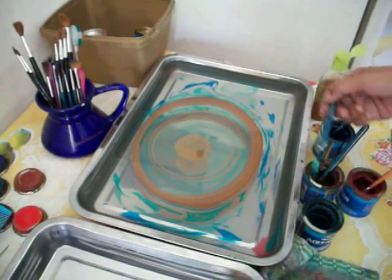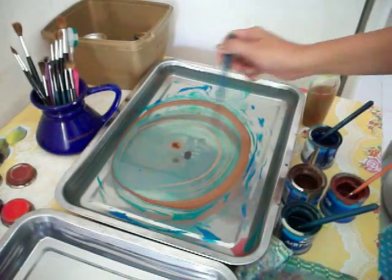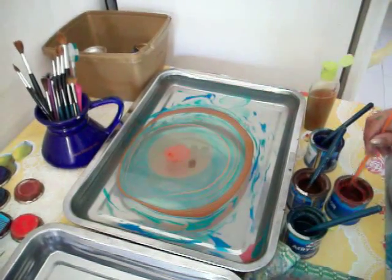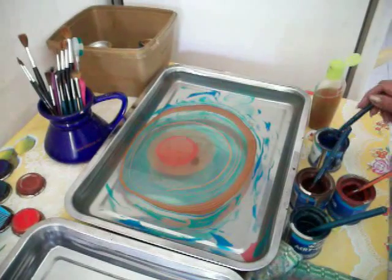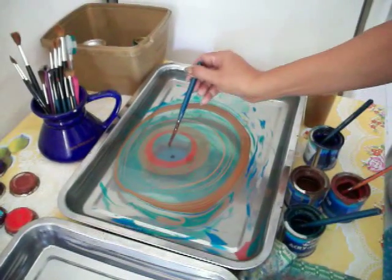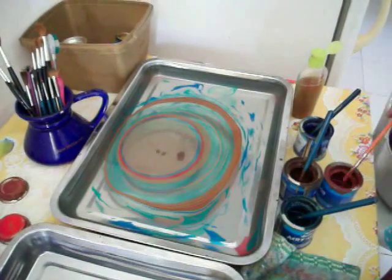I started thinking about marble paper I made in the United States that used carrageenan. Carrageenan powder is seaweed that's been processed. I thought, 'It makes the water thicker — I wonder if that would work for marbling over here.' I didn't really think I would be doing any marbling here in the Philippines. Mara picked some up and brought it home and we decided to experiment with it.